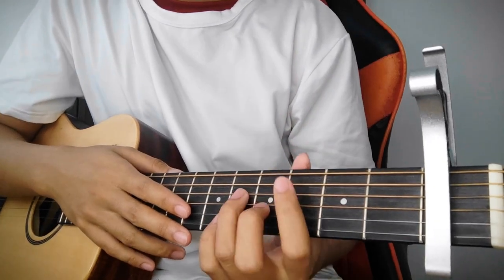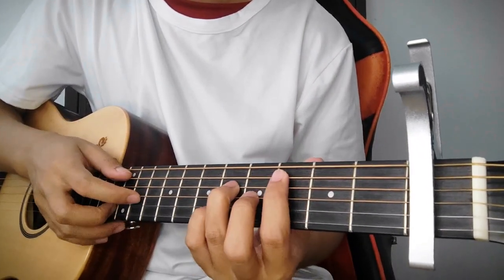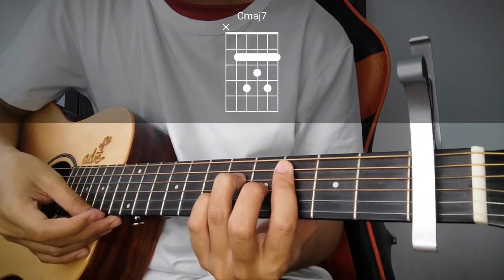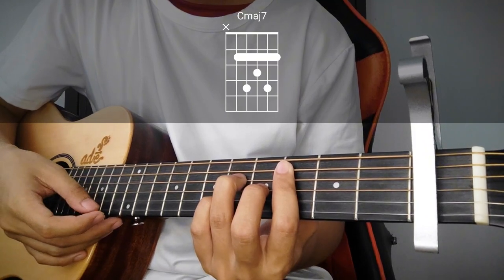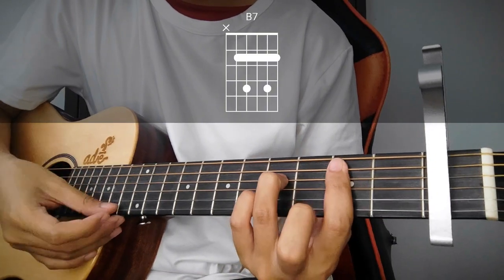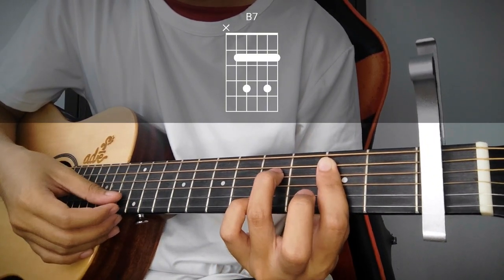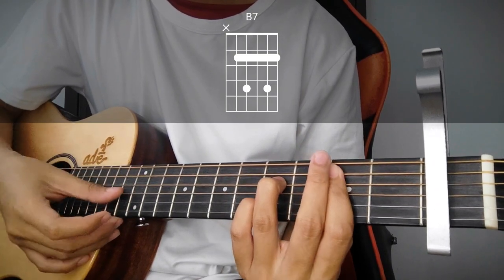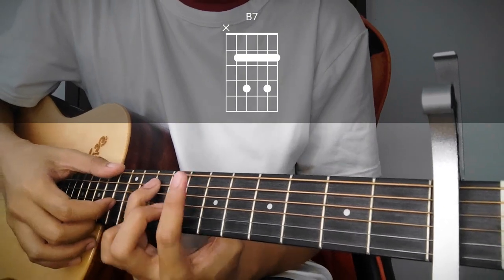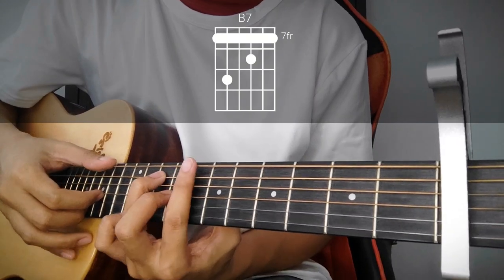Huwag na nating patagalin pa, let's jump right into it. Click on the first fret and follow the chord chart on the screen. Mag-start tayo dito sa C major 7. Next, itong B7. Pwedeng ganyan — usog niya lang sa 2nd fret itong 4, tapos 4, 2nd, then 4. Or pwede rin naman dito — ganito yung ginawa ni Joseph Solomon, ilalagay niya lang dito sa higher fret itong B7.